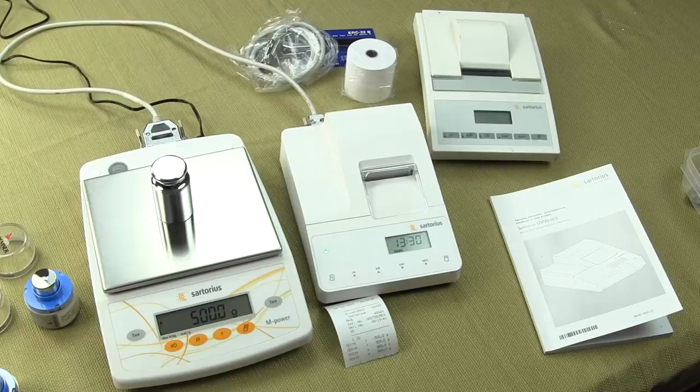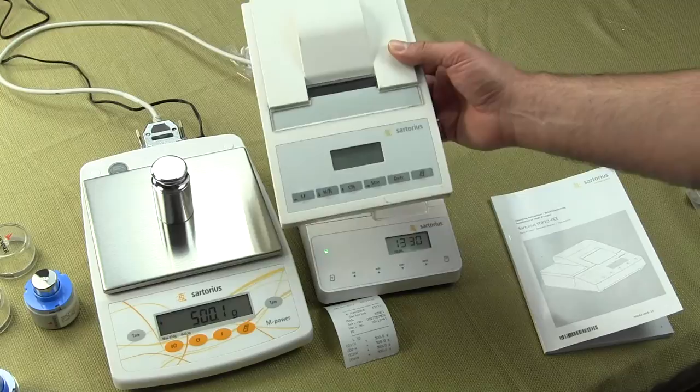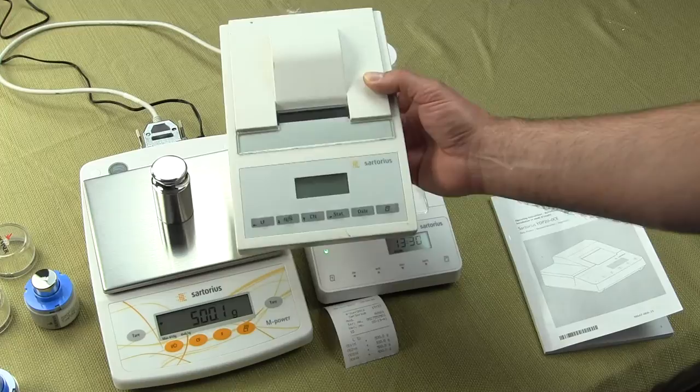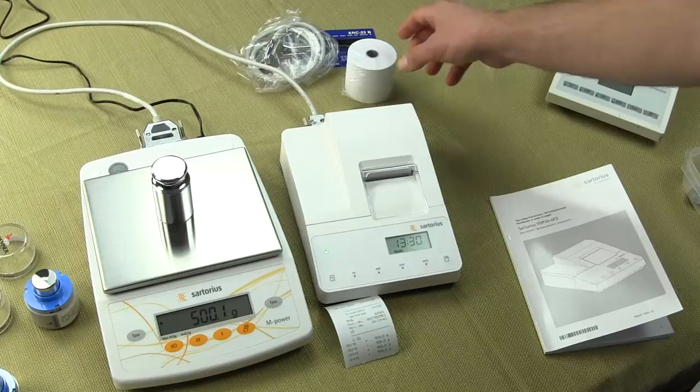Welcome to Precision Weigh-In Balances. In this video, we'd like to show you the Sartorius YDP-20 OCE printer. This printer replaces Sartorius' prior model, which was the YDP-03 OCE. So this is the older printer, no longer in production. And the new printer is right here — this is the Sartorius YDP-20 printer.